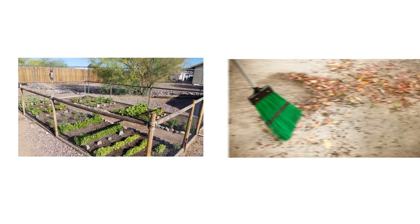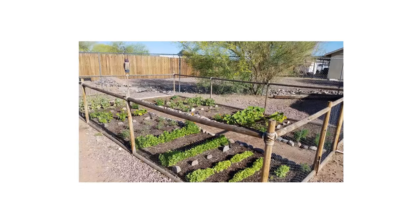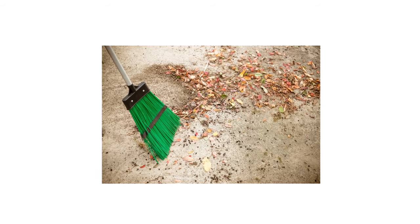In order to maximize your chances of catching the squirrel, you need to first remove food sources that may compete with the bait. This includes fencing away fruit and vegetable gardens and sweeping up any fallen fruits, berries, and seeds.